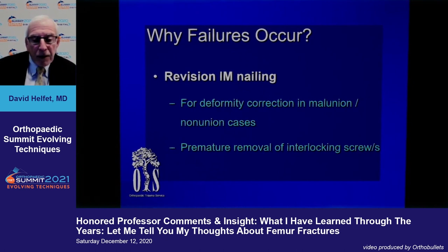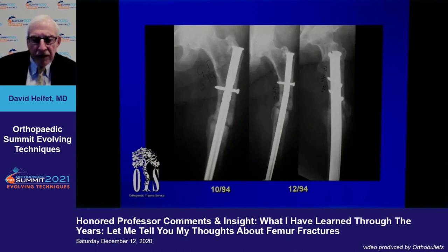When dynamizing femoral nailing, do not remove the interlocking screws or all of them, because you'll end up with malrotation. As for correcting deformity with a nail: if you have a hypertrophic non-union in the middle third, you can ream and nail it. However, the real problem is the starting point — it is very difficult to correct a poor start point through re-nailing.